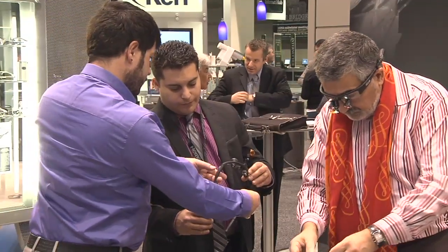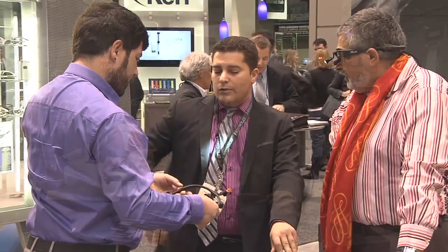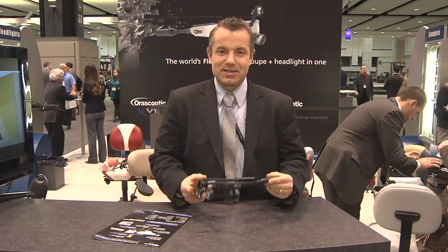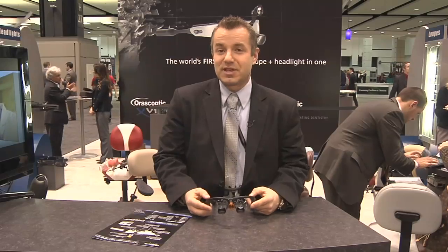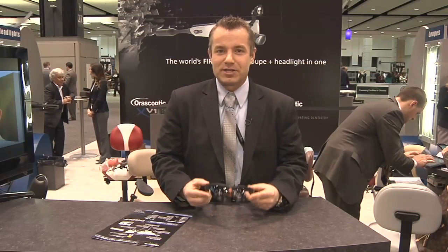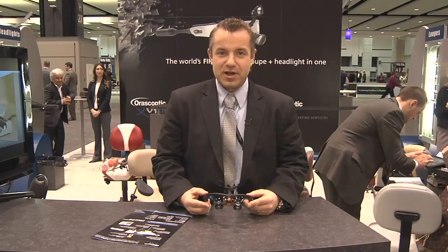We have customers try it on — we want them to experience the XV1 for themselves. The other things they should be asking about are things like the intensity settings, the brightness of the light, and the prescriptions that we can offer within the XV1. We offer a full range of prescriptions with our loops as well, so there's no difference there.